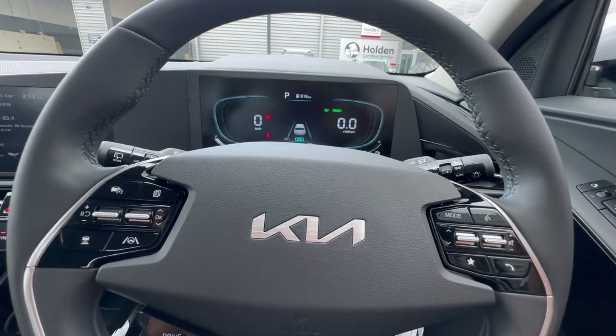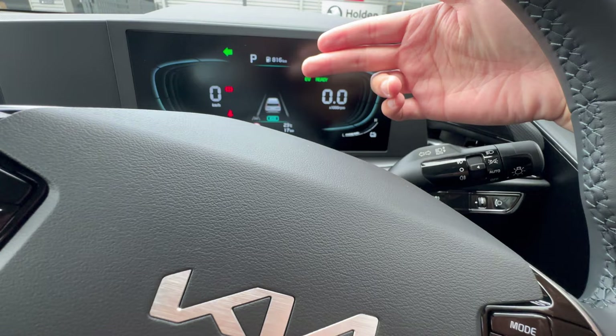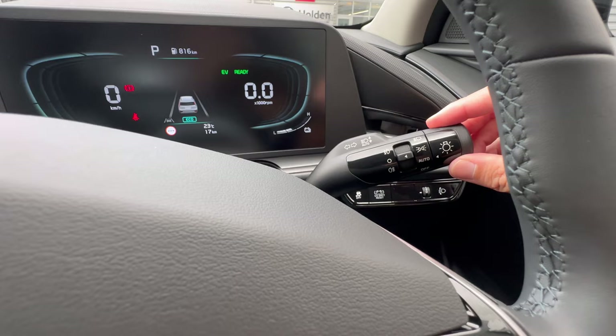Now for the steering column controls. The indicator light is on the left stalk — a soft touch will give three or six flashes depending on your setting, while going all the way will keep it indicating continuously. For the light switch, you can leave it on auto all the time with an indication shown on the display, or manually switch to parking lights or low beam.